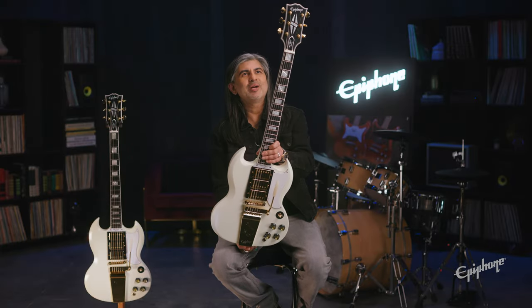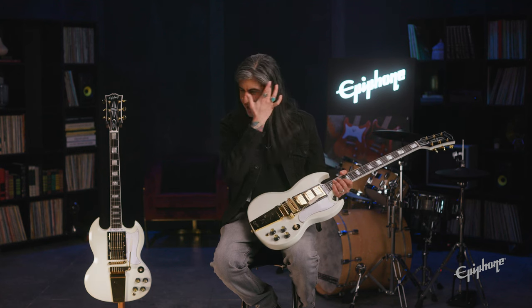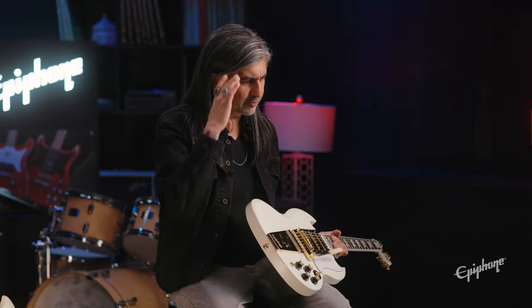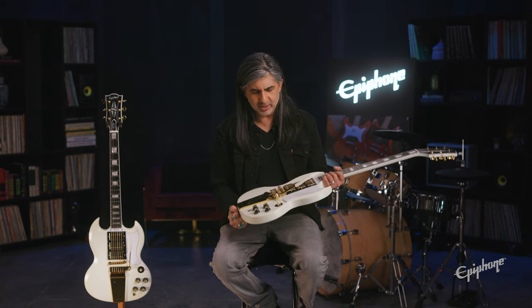When I think about this guitar and I see this guitar, Sister Rosetta Tharpe comes to mind. Hendrix was playing one of these towards the end of his career. Today I think of players like Derek Trucks, Gary Clark Jr. — just a bunch of different players have taken the SG to all the stages around the world.